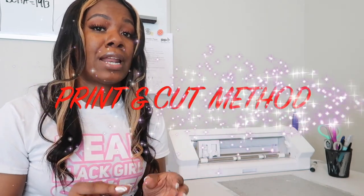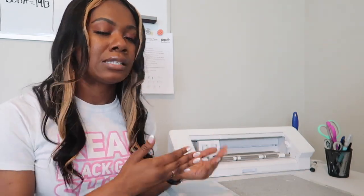More specifically, when it comes to t-shirt designs, you can make designs with words or letters, or you can also achieve what's called a print-and-cut design. I'm going to insert a clip here to show you what I mean, but with the Silhouette Cameo you can achieve printing graphics on your shirt. I wanted to break that down so you know the difference if you're considering the Silhouette Cameo or the Cricut.